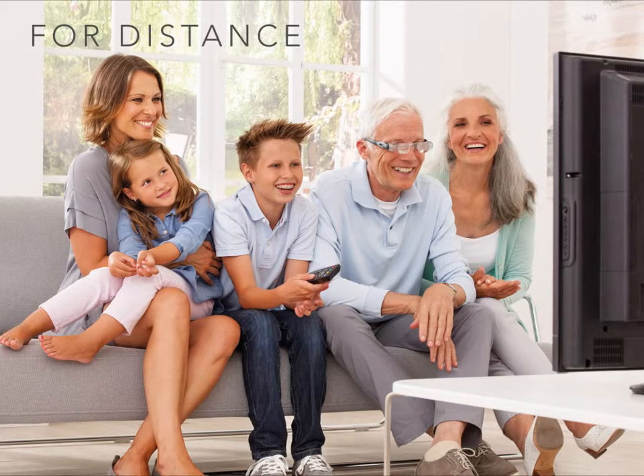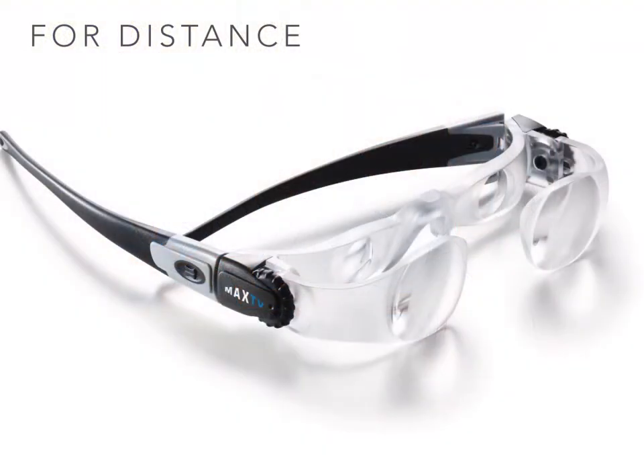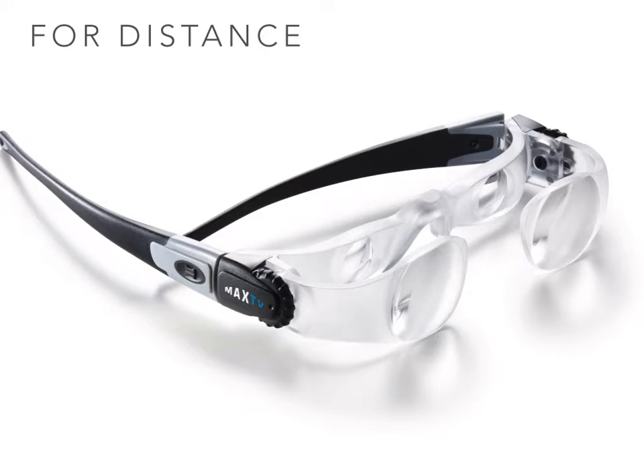Using the same basic telescopic principles, a similar device has been designed for distance viewing. This magnifier allows the user to sit at a more sociable distance from the screen, benefiting both the user and their family. The two times magnification is achieved at an optimal working distance of approximately 3 metres. However, fine adjustments may be made using the cog if the patient sits significantly closer or further away from the screen.